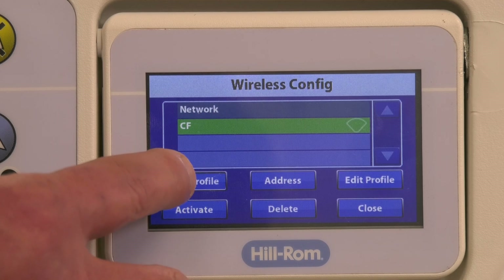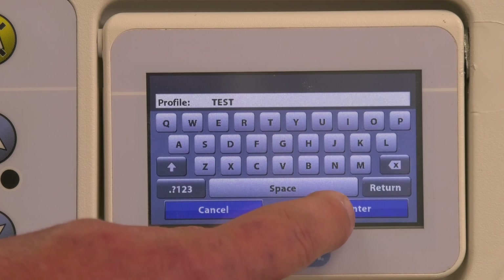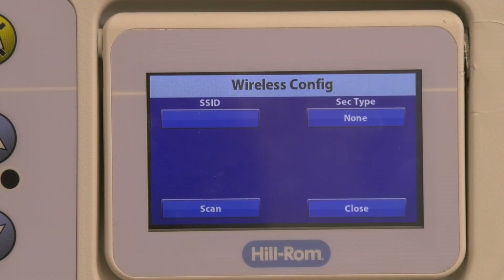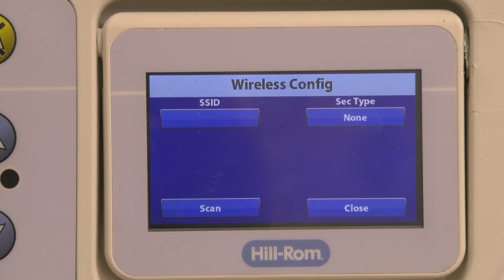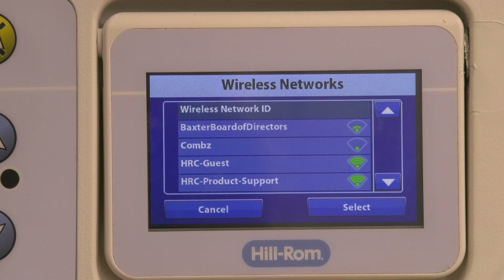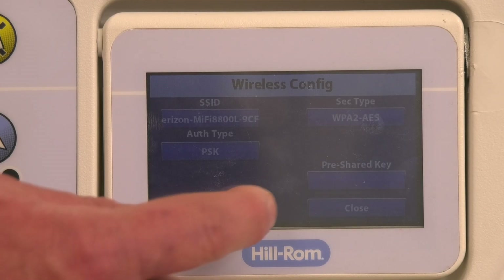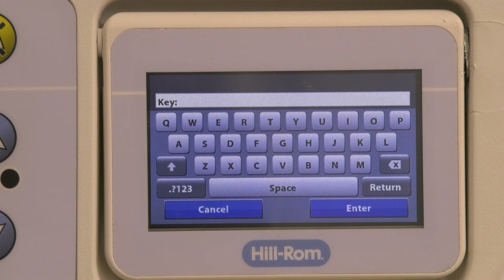Press Add Profile. Use the keyboard to enter the profile name and press Enter. Note: the profile name does not have any specific requirements and can be anything you choose. Press Scan and wait for the available networks to populate. Select your network from the list of available networks and press Select. The selected network details will auto-populate on the wireless config screen. If your network has a password, press the pre-shared key button and use the keyboard to enter that information, then press Enter.